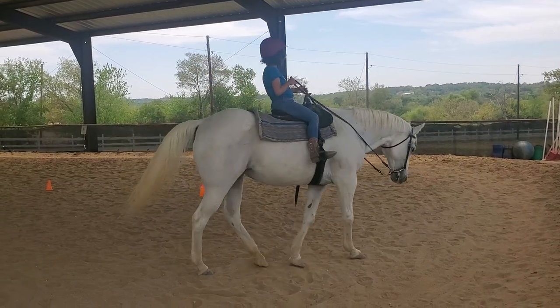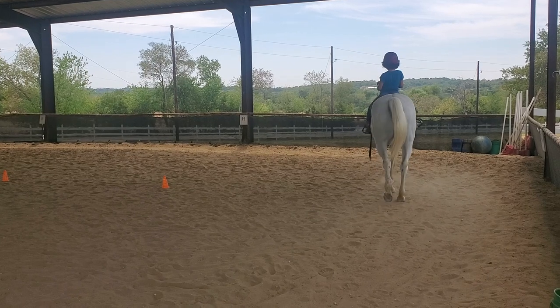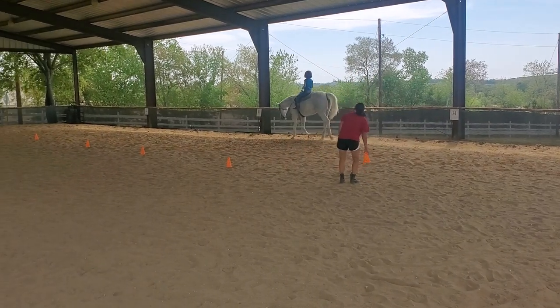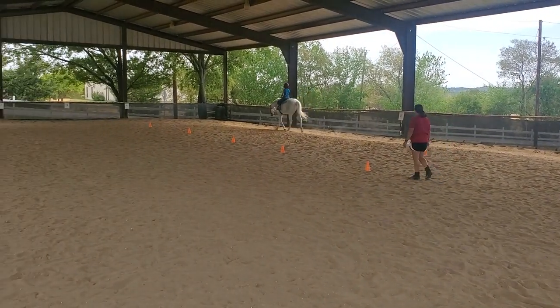Be prepared to use that outside ring — gently. Watch the hands; don't pull the hands up right now. Use your right ring just a little bit and your seat. No leg right now. She's moving at a good pace, so you don't need any leg at all.